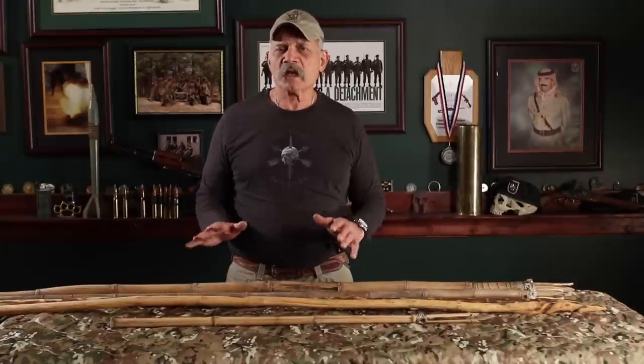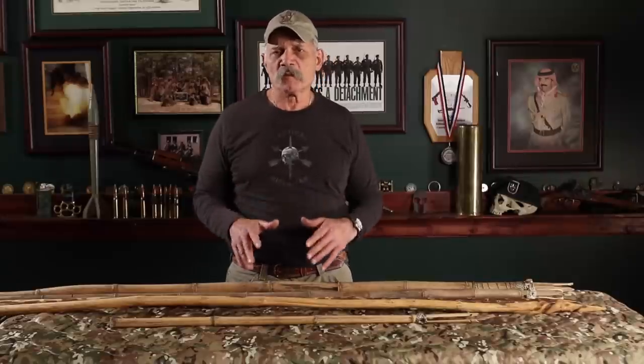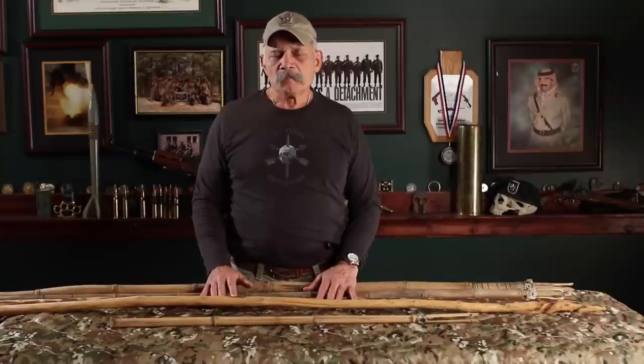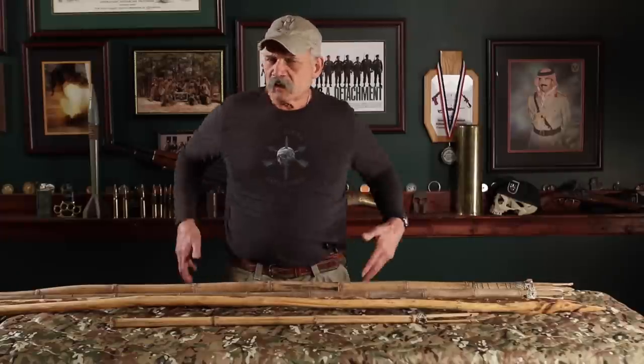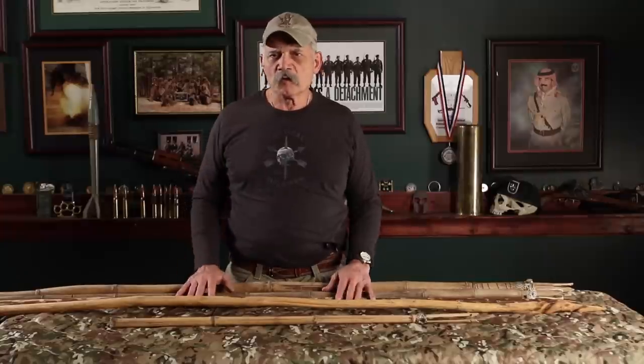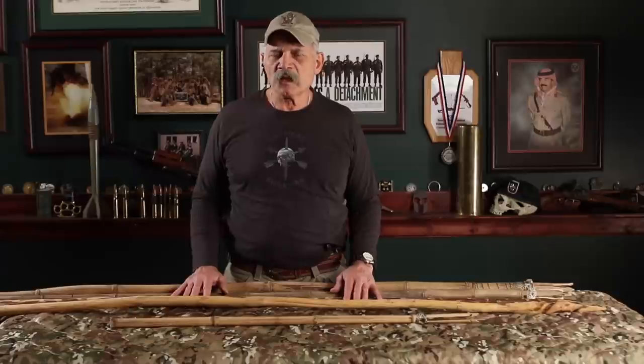If you don't carry tools on you to make something — every country in the world has different tools for their environment to make stuff they can survive with. This is the 21st century, use 21st century gear — carry it on you. Don't rely on old school stuff. I carry this stuff on me everywhere I go — knives and different tools. Be smart about it. You want to survive; that's the whole point.